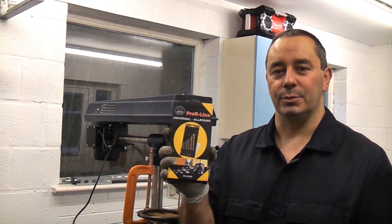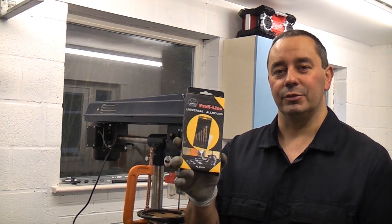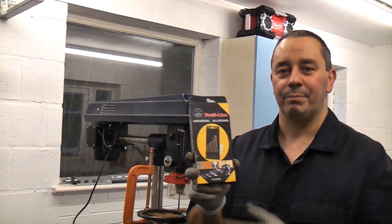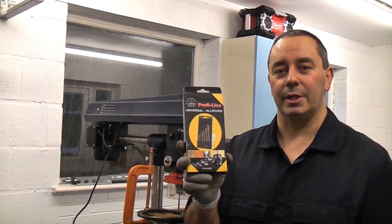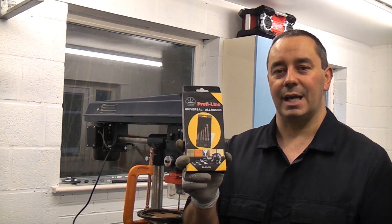I've actually taken these into work and shown some engineers how to drill iron steel. They've been amazed by it and have actually bought them for themselves. So I'm going to show you the same demonstration now — how to drill through a bearing race, which is a very hard type of steel.